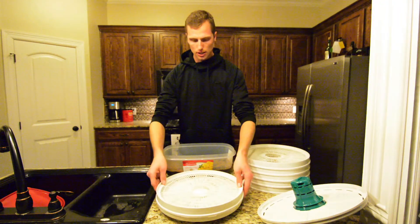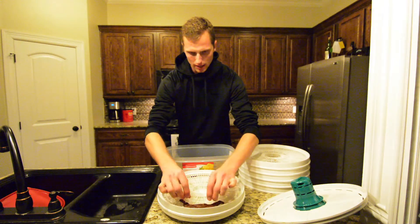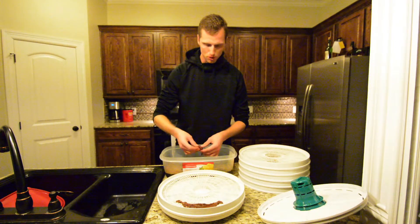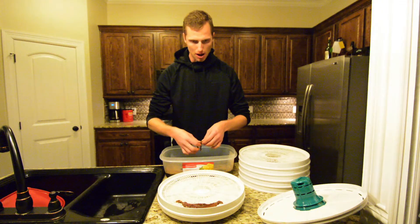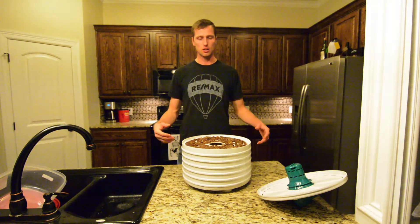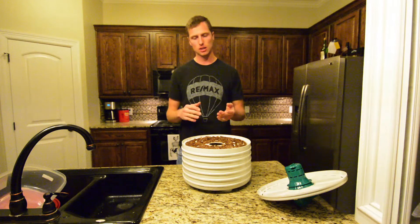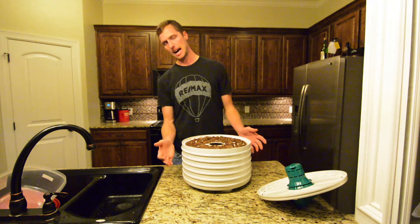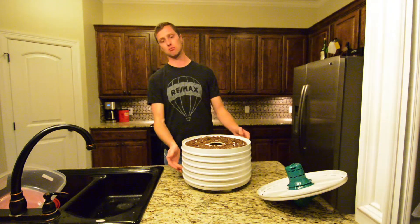You just take the tray, set it on the base, and literally just lay the jerky out on the trays. You want to get it as close together as possible, but you don't want to actually stack the jerky on top of another piece of meat. Layer the meat out, make sure it's not doubled over on itself or double-layered on top of another piece. I had two geese — four breasts altogether — and I did four and a half trays of meat.